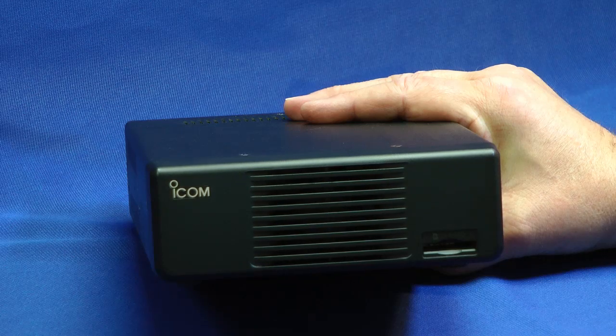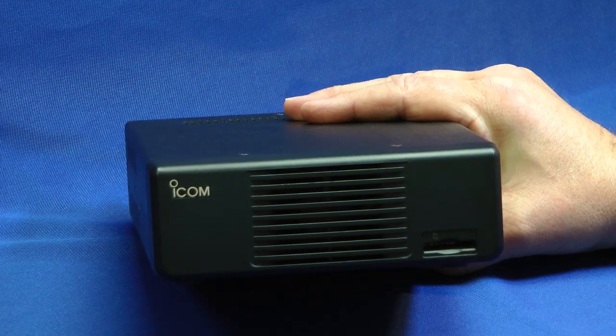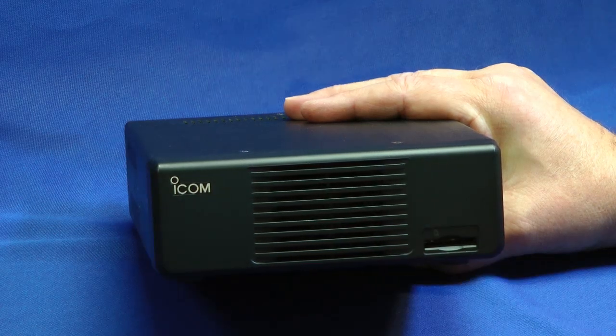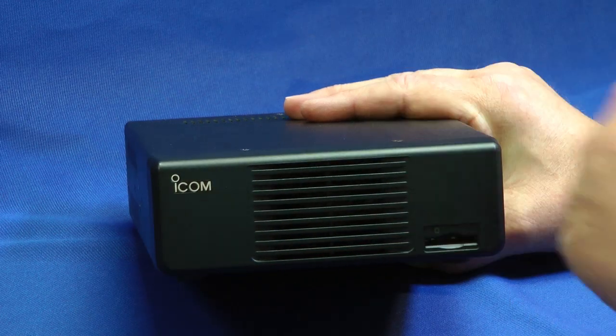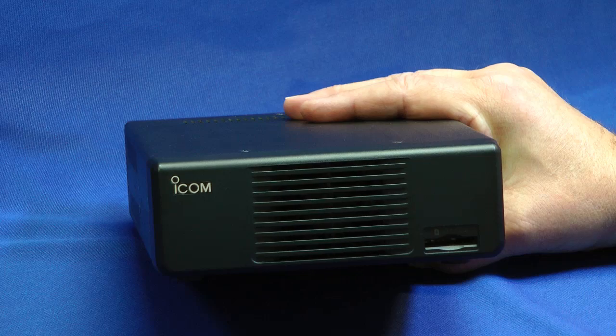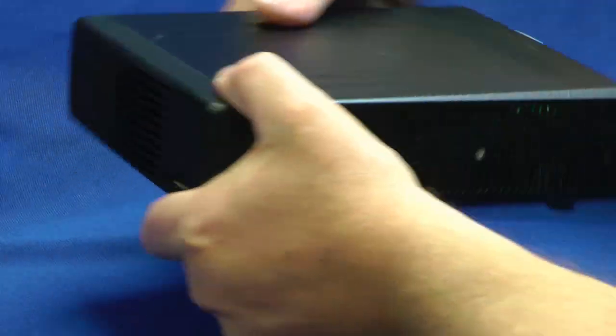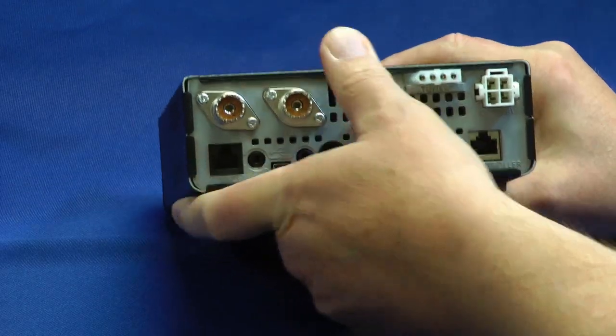Here's the main body where all the radio stuff goes on. Behind this grill is a fan — I haven't heard it come on yet. There's plenty of ventilation in the rig: bottom, top, and sides. The SD card goes here. Let me spin this around and take a look at the back side where all the connections are.